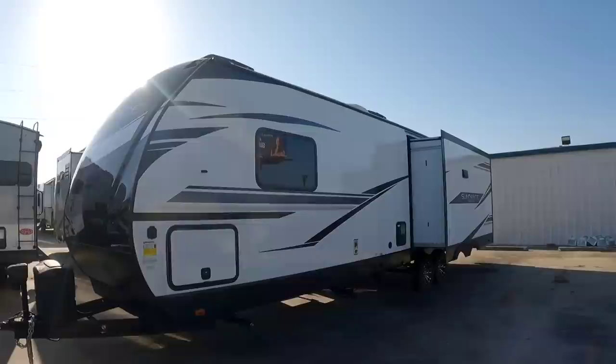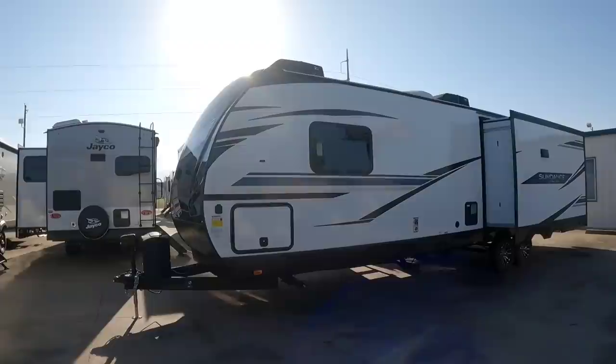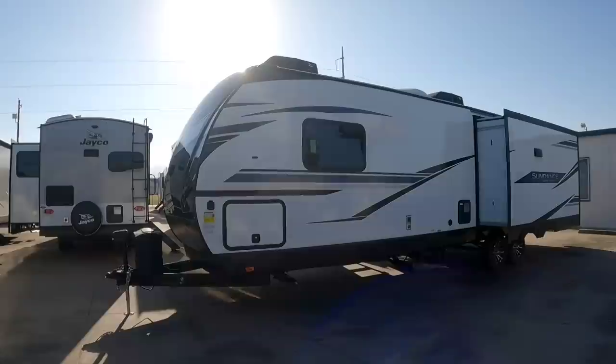What's going on guys? Today I'm out here at Ron Hoover RV and Marine in Corpus Christi, Texas, and we're about to take a look at this enormous travel trailer. This is a Sundance Ultralight rear living room floor plan. This thing is simply huge — I'd say it's upwards of about 38 feet long. This is definitely something you're going to want to tow behind a three-quarter ton or one-ton single rear wheel truck, or even a dually.